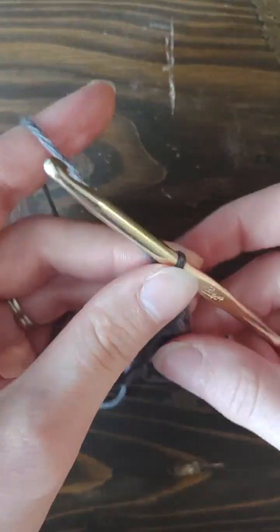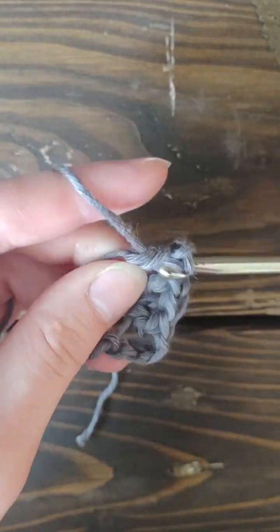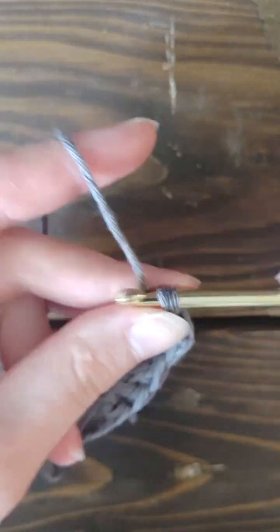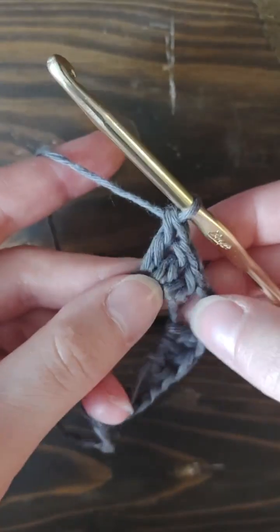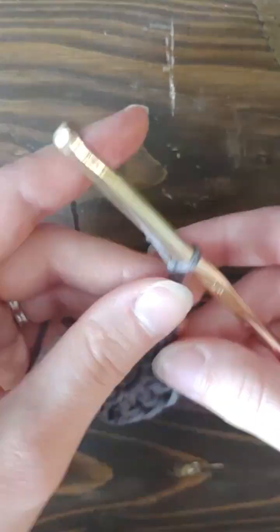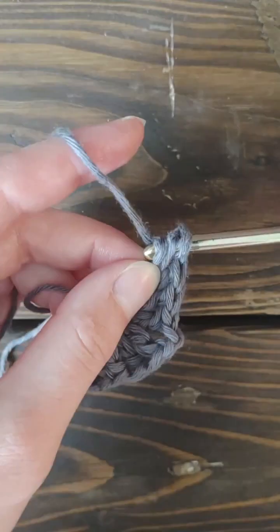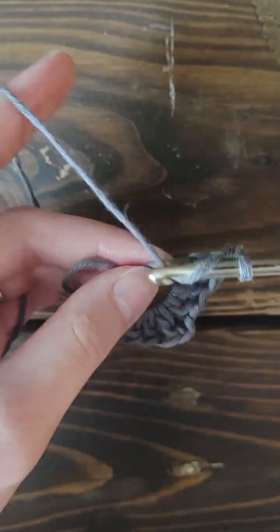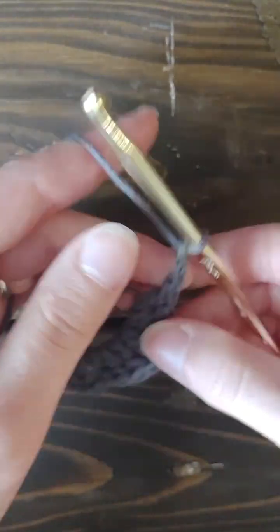Then you're going to chain two, and then double crochet three more into the ring — or magic circle, whatever you call it. Pull yours a little bit tighter, then chain two again. So we have one corner, two corner — that'll be our third corner. Double crochet three more: one, two, and three. Then chain two more — that's our fourth corner.